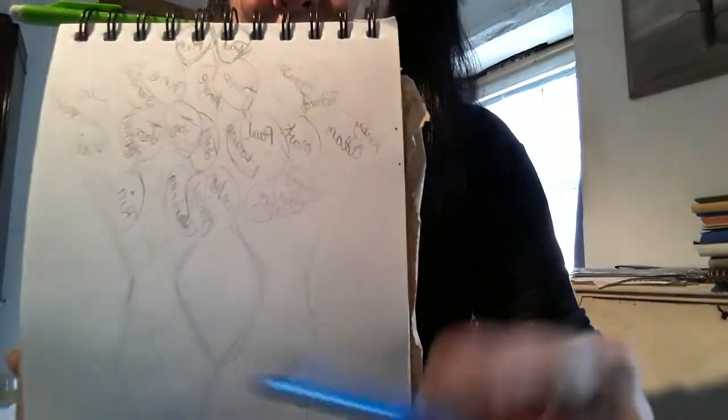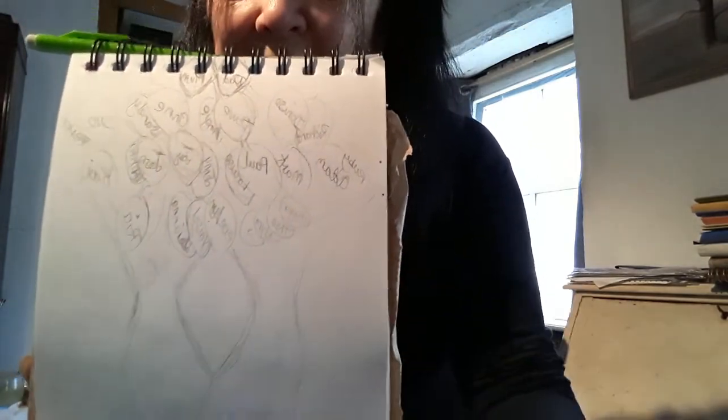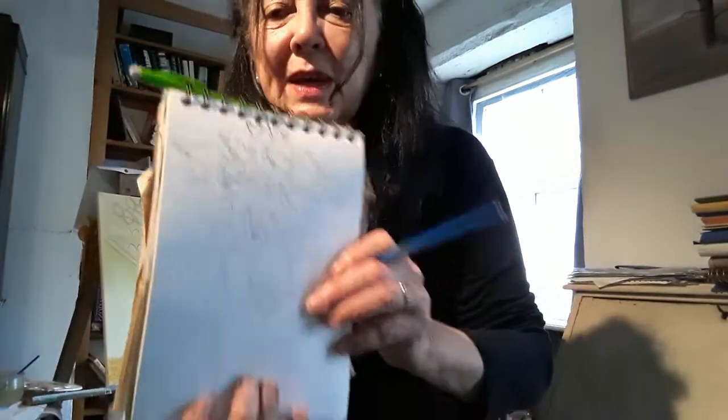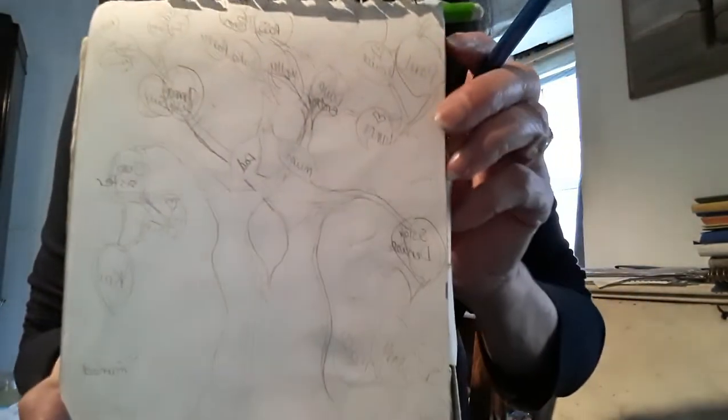It's an idea I came up with — a simple family tree — because my little granddaughters are Spanish and they live in the Canaries, so they don't quite know who's who in England. I thought I'd do a little painting with my mum, my dad, my brother, and my sisters' families.